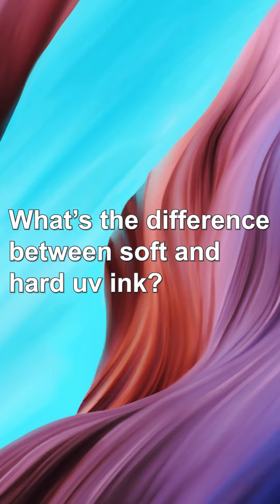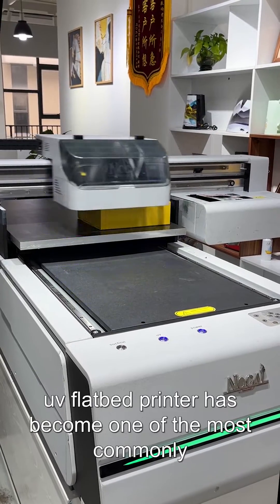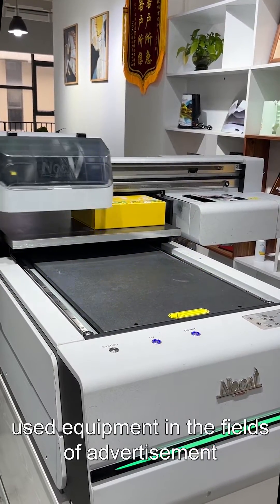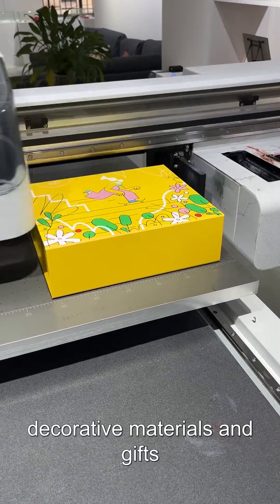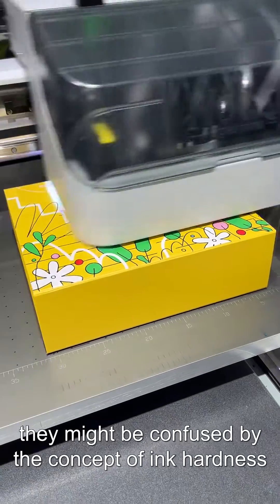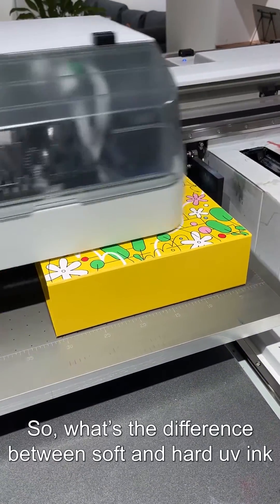What's the difference between soft and hard UV ink? With the development of digital printing technology, UV flatbed printers have become one of the most commonly used equipment in the fields of advertisement, decorating materials, and gifts. However, for the beginner, they might be confused by the concept of ink hardness. So what's the difference between soft and hard UV ink?